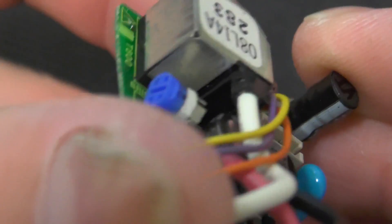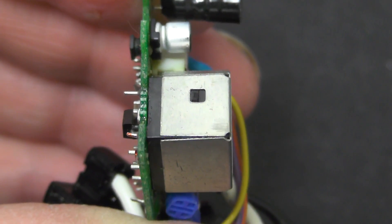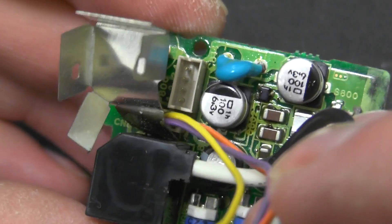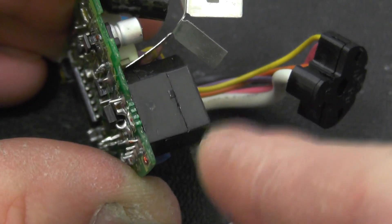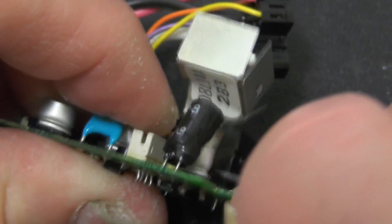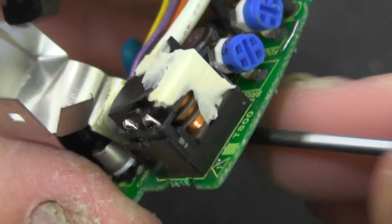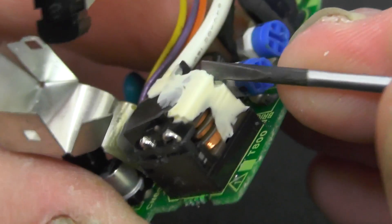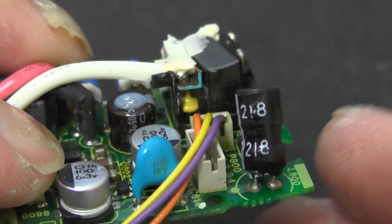I've noticed on this high voltage transformer that this can looks like it does come off, so we'll pop that off and see what's underneath. Not much to see there - completely potted, as you'd probably expect. I've just looked at this a little bit more carefully and there does appear to be a join in the plastic here, and it does have some gunk around here. Unfortunately there's not a huge amount to see.